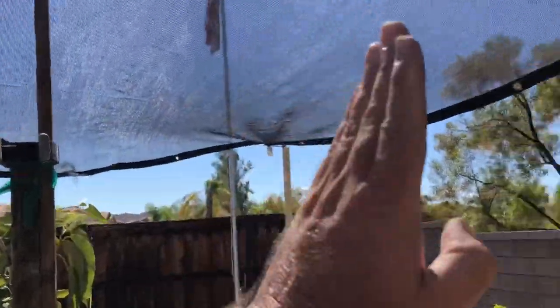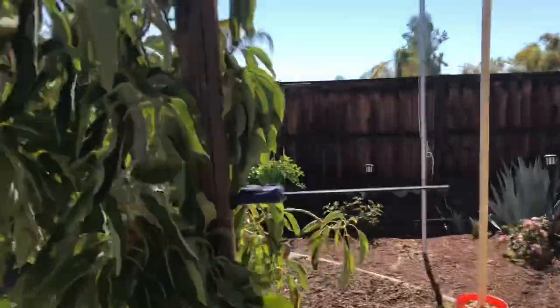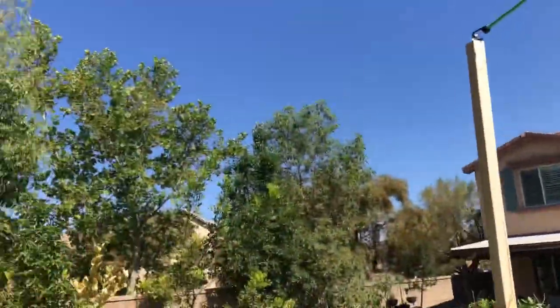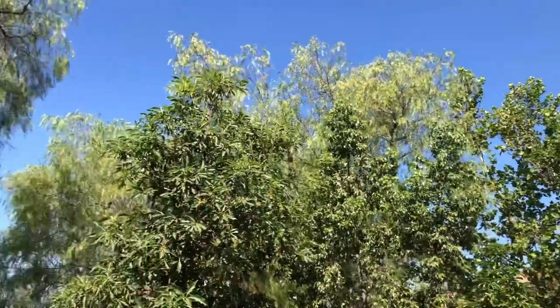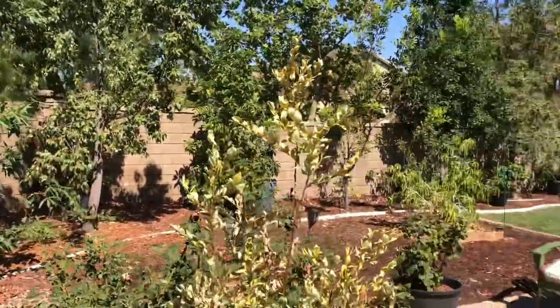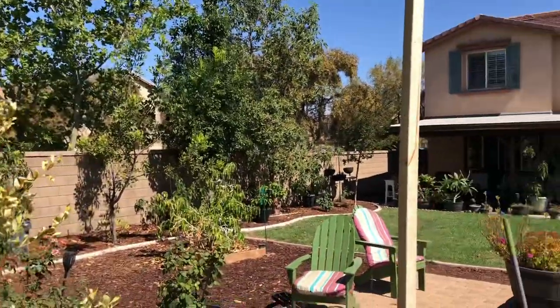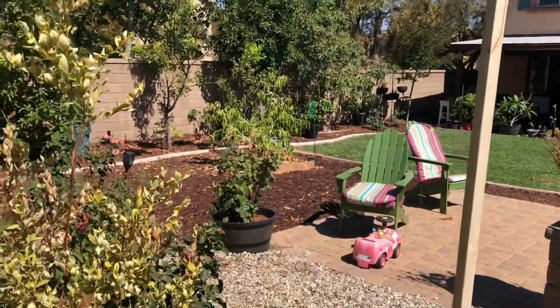Got enough room — about three feet above it — for air to go over. The sun comes this way east to west, and then these trees in the afternoon give us all the afternoon shade we need on the rest of the roses and the avocados I have against the wall over there. Got the gem over there — that's our next project.